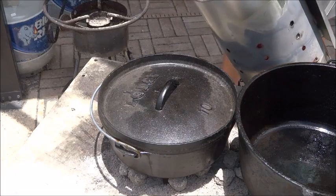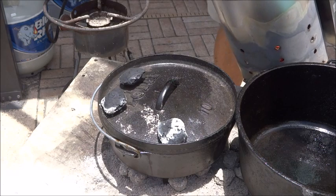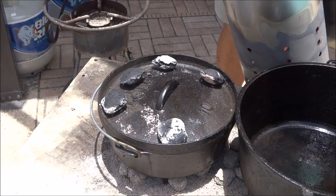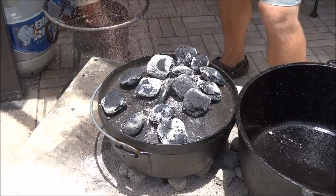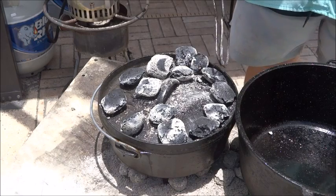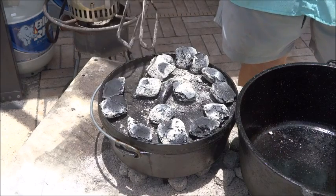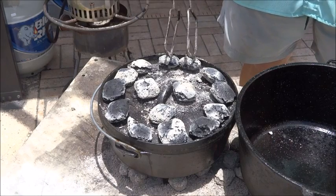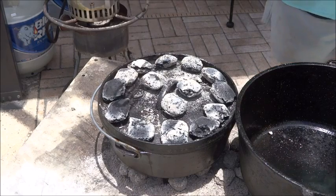We have our hot coals here, and for this number 10 Dutch oven we're going to go with a standard 13 on top. These are all just getting lit, so I'll keep them around the edges. I'll dump them out and count them — I don't know how I dumped exactly 13 on there, but I did. We'll spread them around the edges evenly and leave three in the middle. That meat is going to be in its home for a little while, so we'll check on it in a bit.